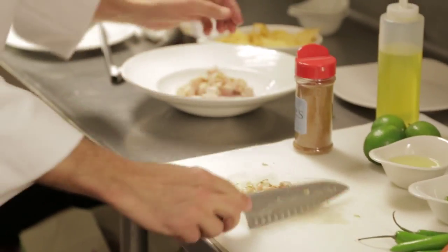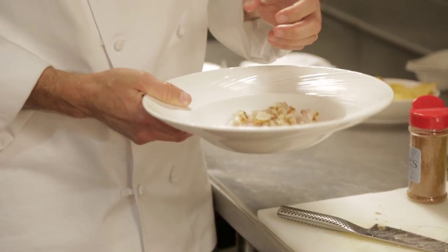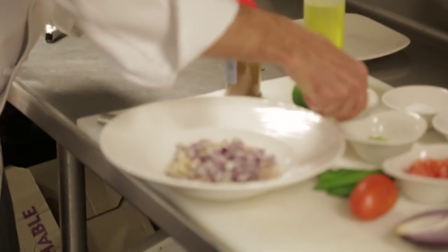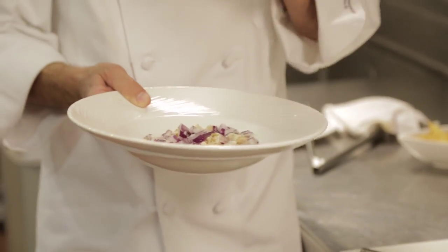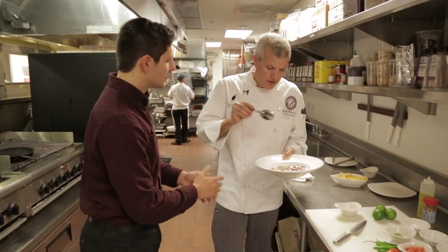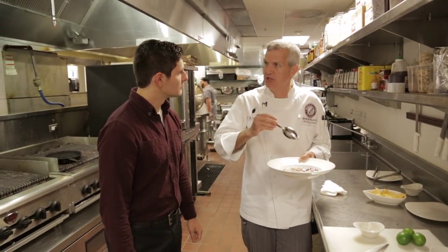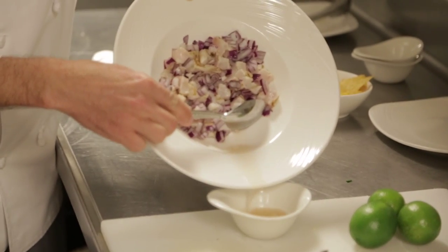If you're doing ceviche, you have to have the freshest possible fish. I would always say get the freshest fish rather than just make sure you find striped bass. We've got our fish right here, some purple onion, and juice from about five limes. Toss it around a little bit, and this needs to sit in the fridge for at least three or four hours, if not overnight. When you give the lime juice a chance to work on the fish and the onions, it tames down some of that heat that the onion has and kind of cooks the fish just a little bit, giving it a better texture.